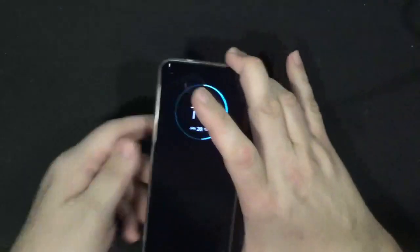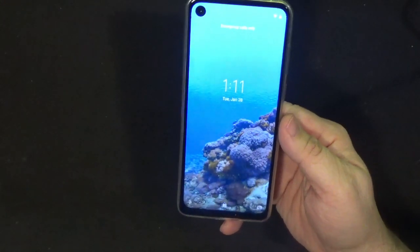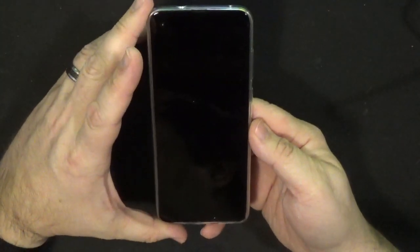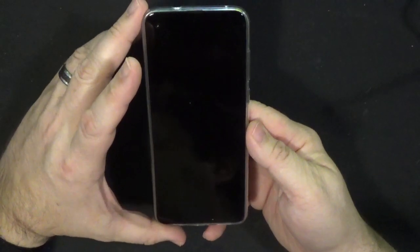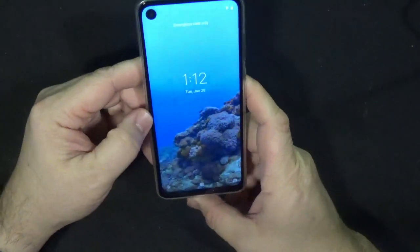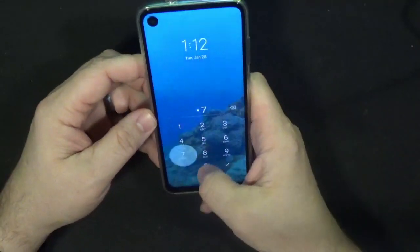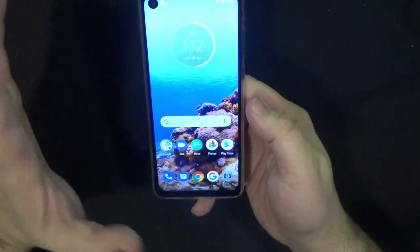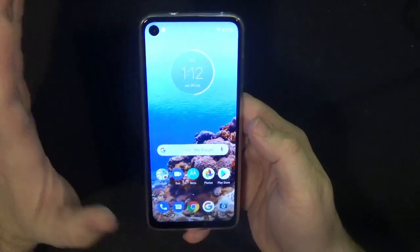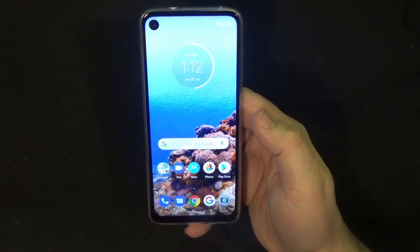This is a fairly large screen — it's a 6.3 inch screen with a 21 by 9 aspect ratio, so it's a little taller than I'm used to dealing with. It's an IPS display, fully HD+ at 1080 by 2520 pixels. It is running Android 9, and it seems to be pretty close to stock Android. It's got a 3500 milliamp battery.